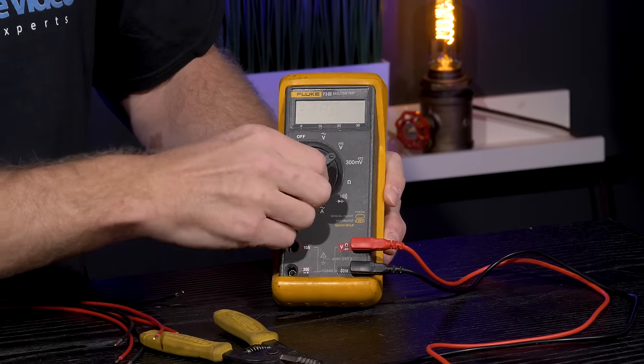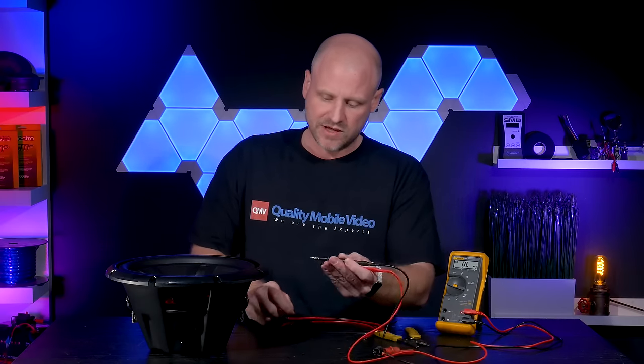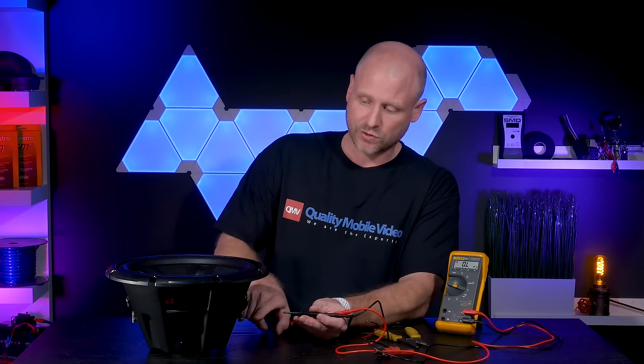Set the voltmeter to resistance — that's the omega sign. We'll use a set of leads. It doesn't matter which is positive or negative; all you're doing is testing the resistance within the coil.